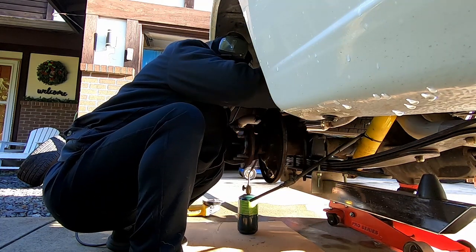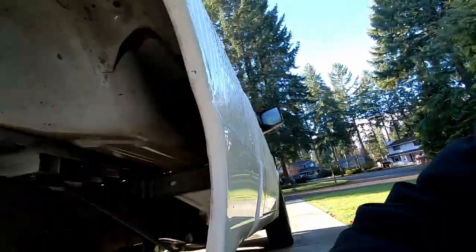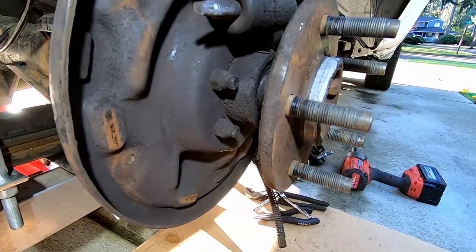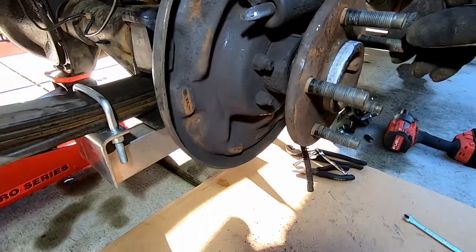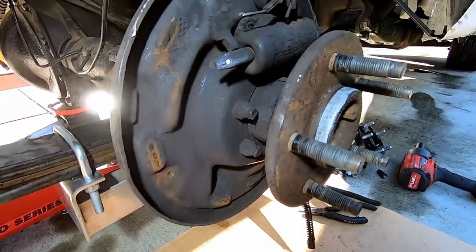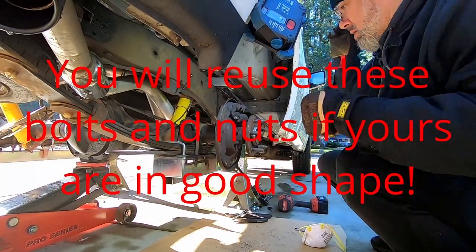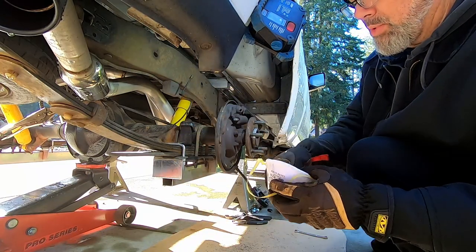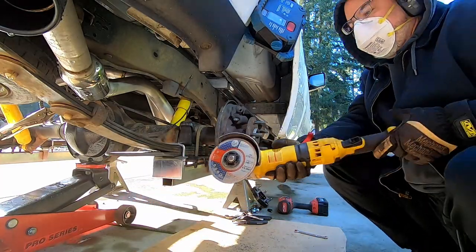Just gently bend this line up out of the way for now and we'll mess with it more later. Now what I'm going to do is cut the tips of these bolts off so the nuts come right apart — the nuts are seized onto the ends of the bolts. I tried wire wheeling and wire brushing them, but it takes forever and it's just stupid. So we're just going to cut the ends of the bolts off. This is the kind of stuff that nobody seems to want to show you in these videos — all the dirty work.